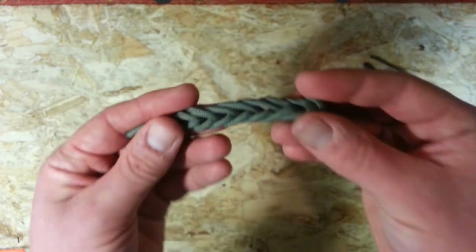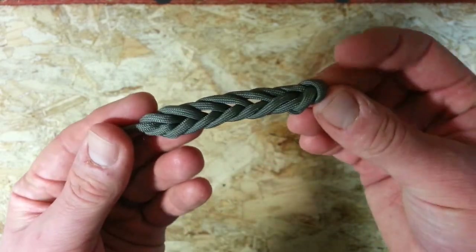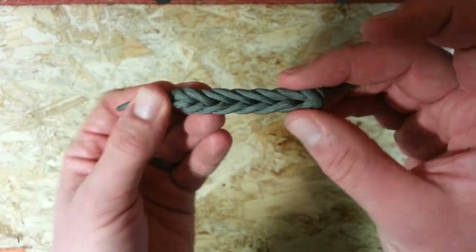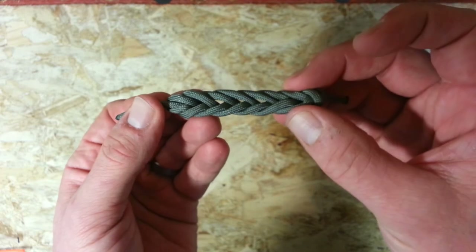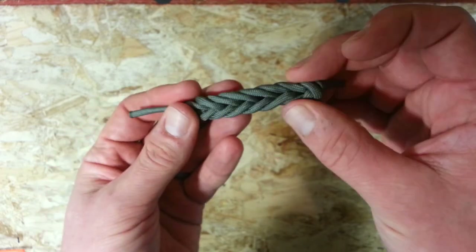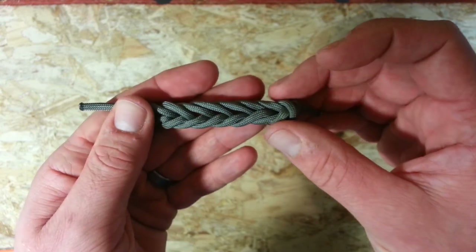So there you have it guys — Bugle Braid. Sorry that took a little bit longer than I expected. I just wanted to show you getting it started twice there, hopefully to make it a little bit easier for you guys to figure out. And if you do get stuck just let me know in the comments, I'm happy to help. Thanks for watching, I appreciate it, and I'll see you in the next video.